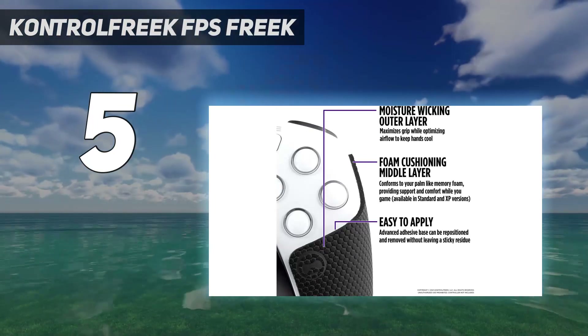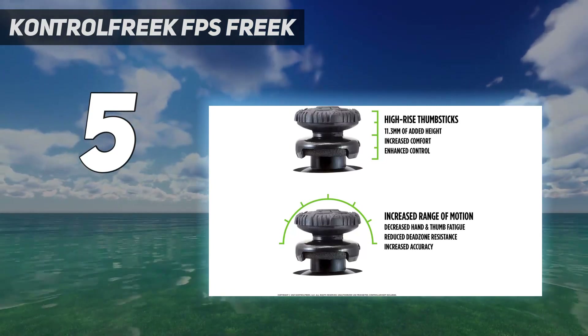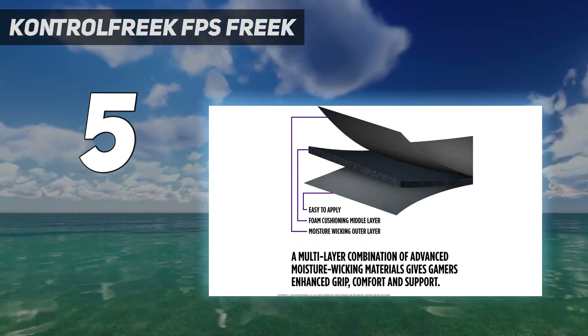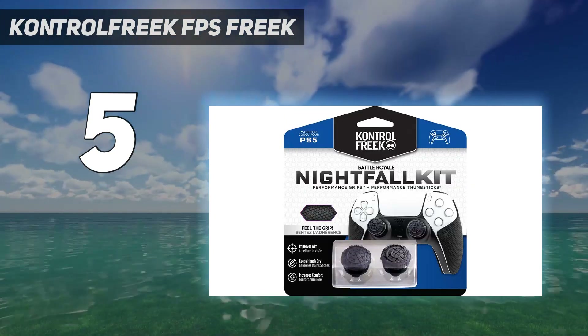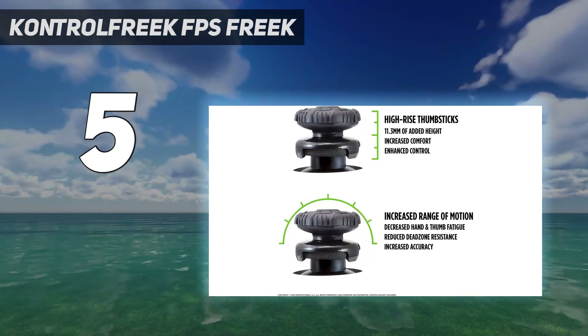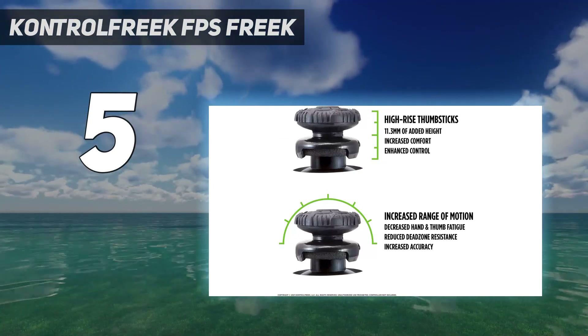There's also the rubberized wrap that goes onto the palm grips of the controller, so you can have a better hold on your DualSense. It's also designed to wick moisture and improve airflow, which can be helpful if your hands get hot during intense action, and it won't leave a sticky residue if you remove or reposition it.